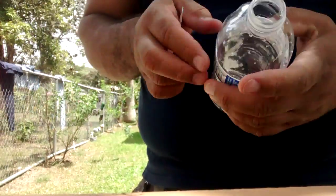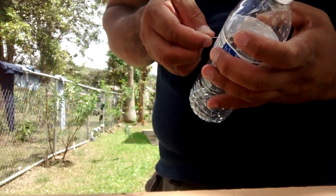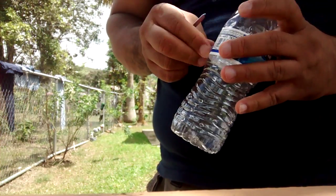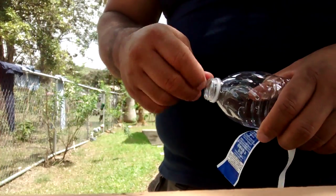Regular plastic bottle. Remove this plastic here. Remove this ring.